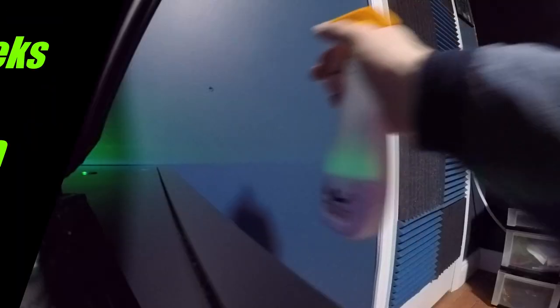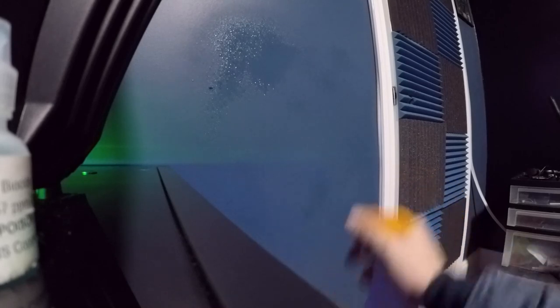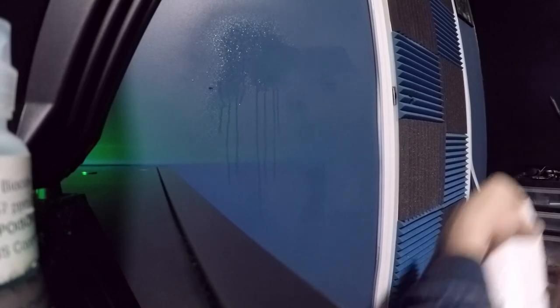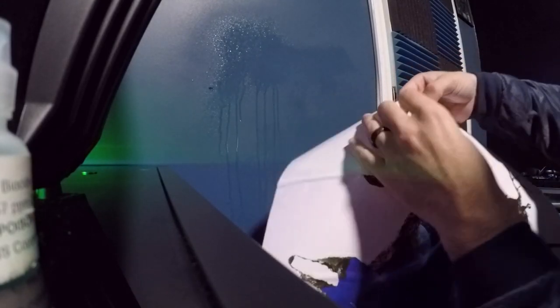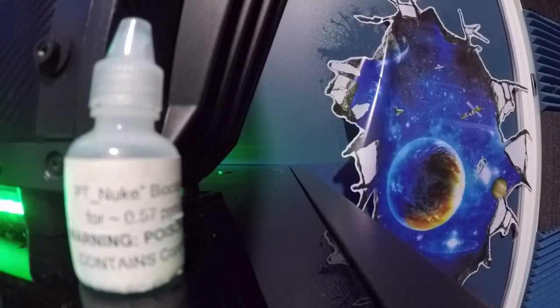We need to wet it, so let's spray it. You don't want it too terribly wet, but you do want it wet. We're going to take the sticker off because it's just not going to work correctly. This is where the water comes into play.